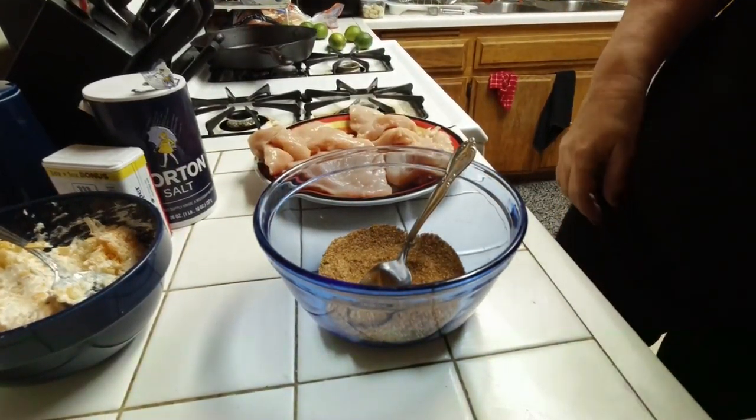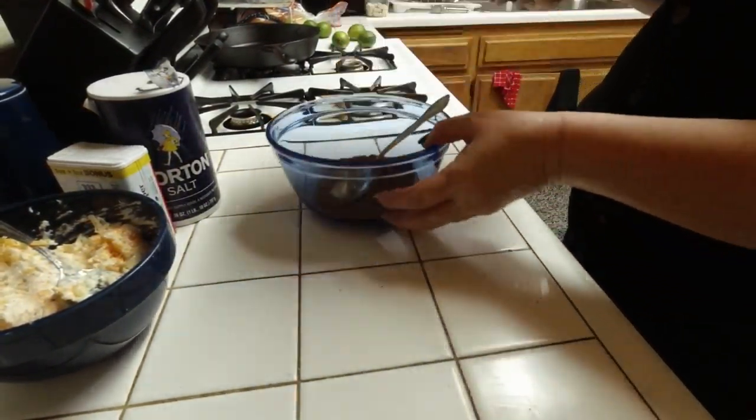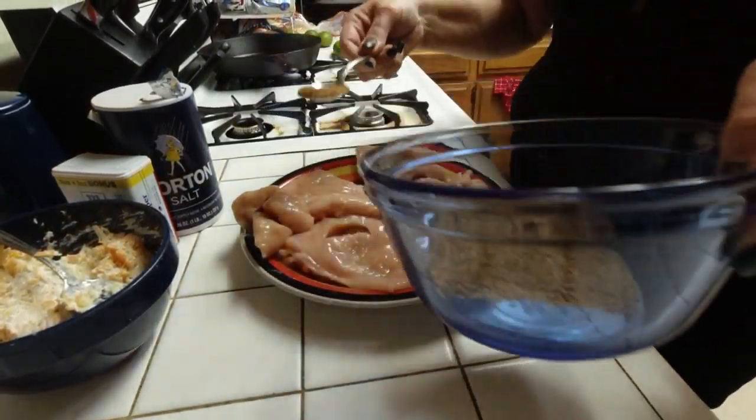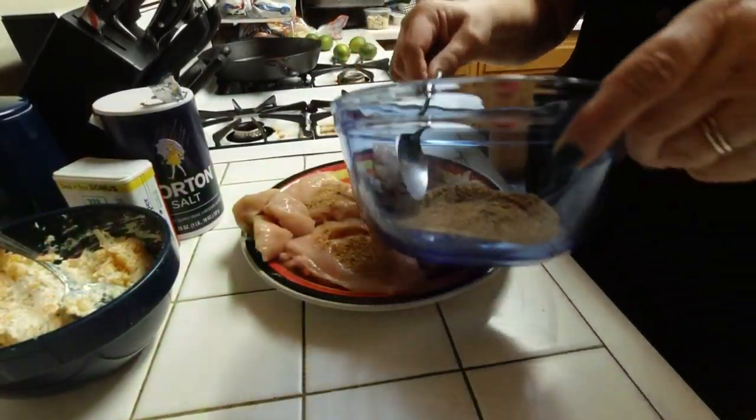Hi everyone. Today we're going to make chicken fajita bombs and Mexican rice. Both these recipes I got online from two separate people who had made these.